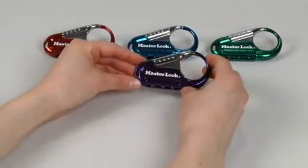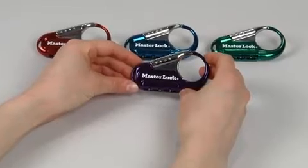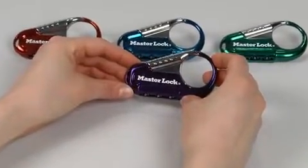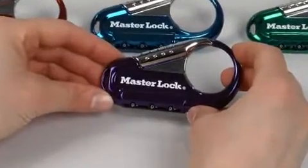The 1548 DCM Backpack Lock is preset to open at zero, zero, zero. To open the lock for the first time, make sure the dials show zero, zero, zero in the windows on the bottom of the lock.